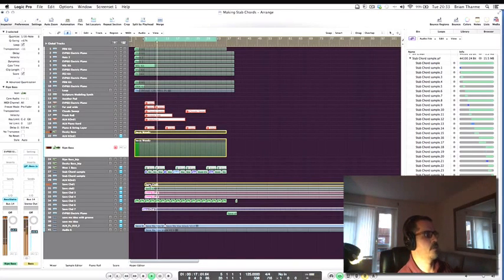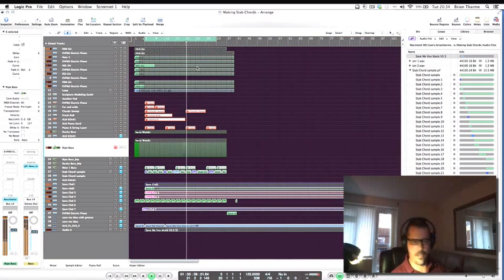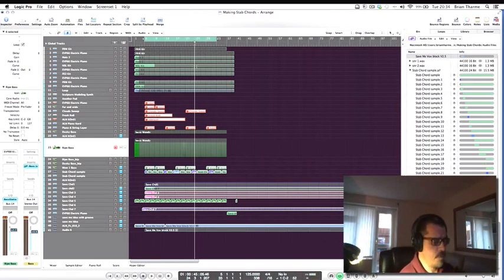Adding the chord and the full drum kit together, we've got a really good platform to start our dub mix from.